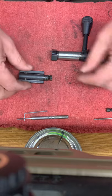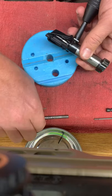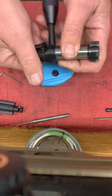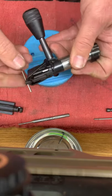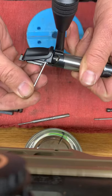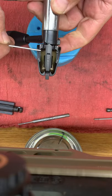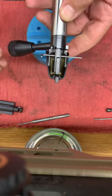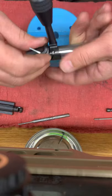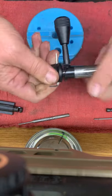Set all this stuff off to the side. Now we can work on removing the bolt shroud. If you look — it might be kind of hard to see — there is a notch right here, and there's another notch on the opposite side. You need to take this 1.5 millimeter Allen wrench and just slide it through there. What you need to do is keep that firing pin back, then rotate the whole assembly — just keep rotating it and all you're doing is unscrewing it.